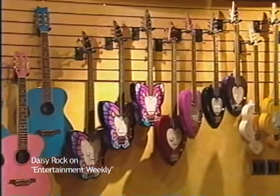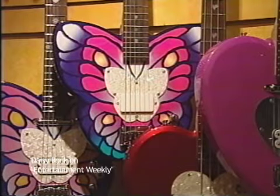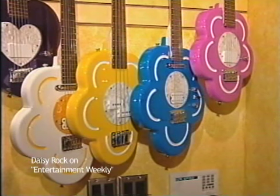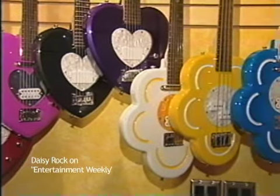Cervolo's guitar line displays whimsical styles such as Rock Candy, the Pixie, the Butterfly, and her signature Daisy series, and comes in awesome colors such as Red Hot Red, Princess Purple, and Peppermint.